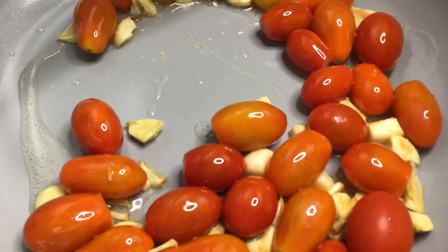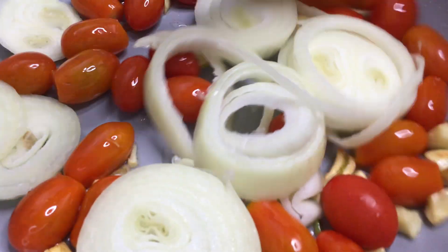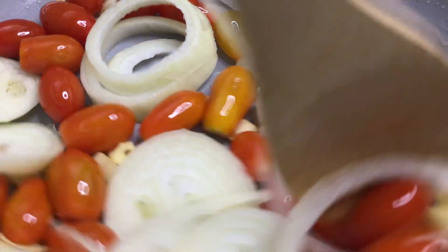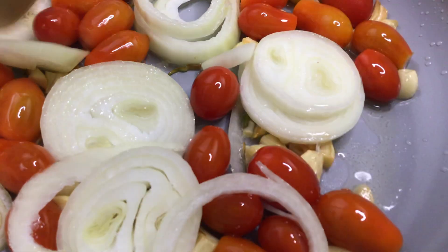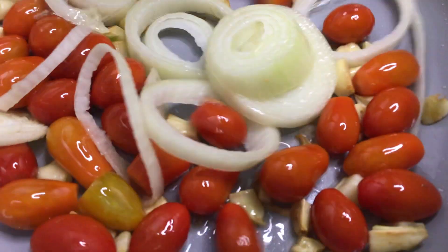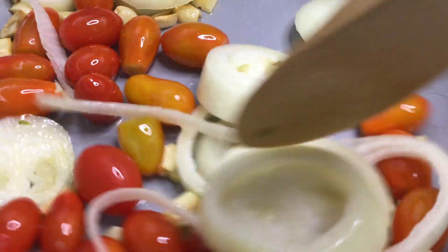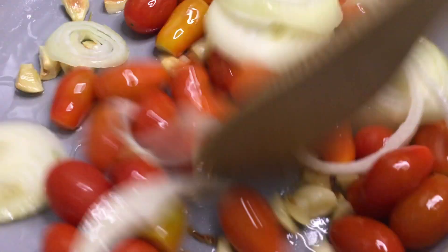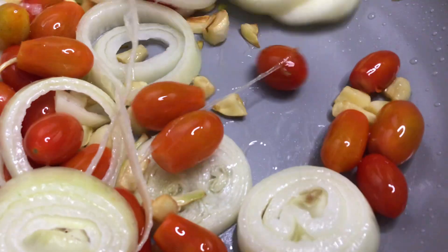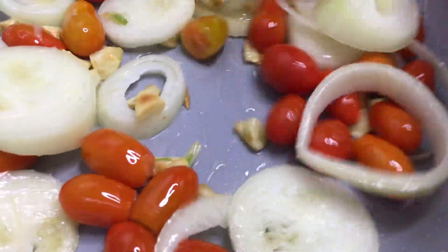Then we're going to add our onions. The heavenly scent and aroma of the perfect combination of our sautéing in organic coconut oil — the garlic, the sugar plum grape tomatoes, the onions. I wish you were all here with me — come on, I invite you.